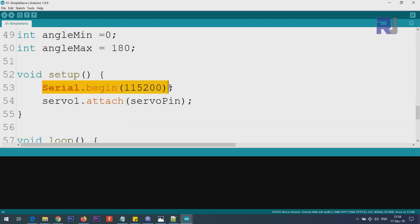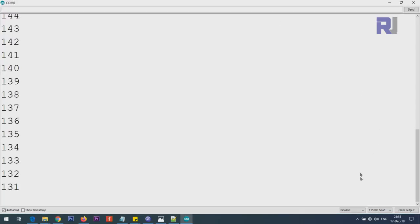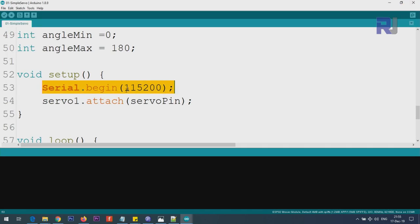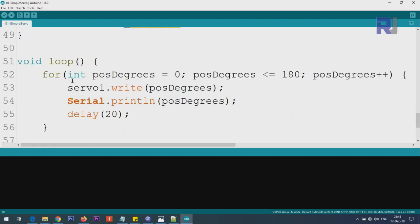Inside the setup function, we initialize the serial monitor at 115,200 baud — make sure to select this same value in the serial monitor window on the right side, otherwise you'll see garbled output. Then from the object we created, we call servo1.attach(servoPin), which is equivalent to typing pin 14, attaching the servo to that pin.